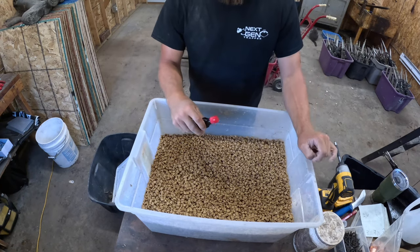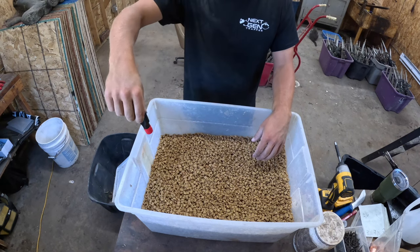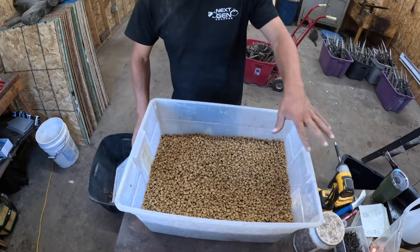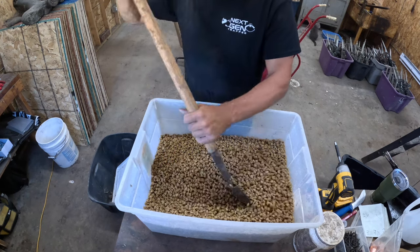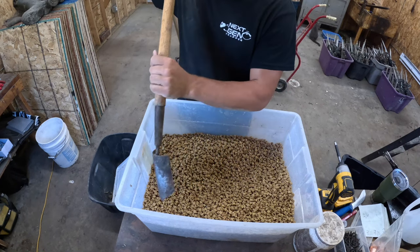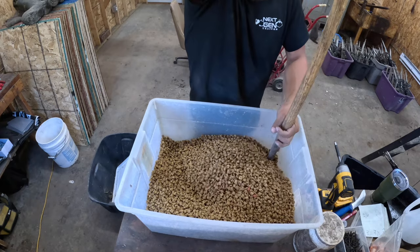What I do is I'll take my cat food, dump it in this tote, then I'll take this bottle and just right along the top I'll put about half of this bottle in there — just pour it on top, all over. Then I take this little pocket shovel and mix it up really good. I'm not going to actually mix it up now, but make sure you really get down in there, bring the stuff from the bottom and turn it up over.